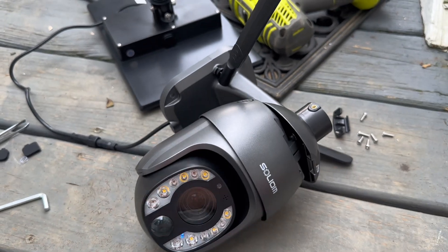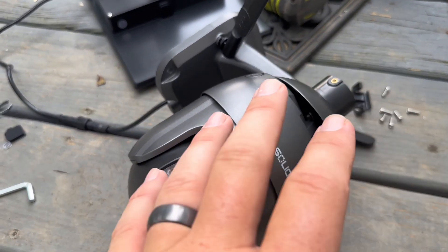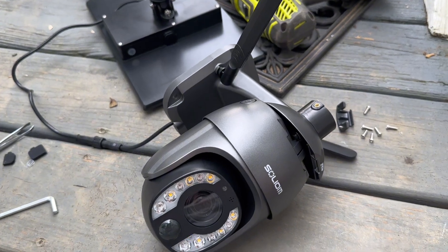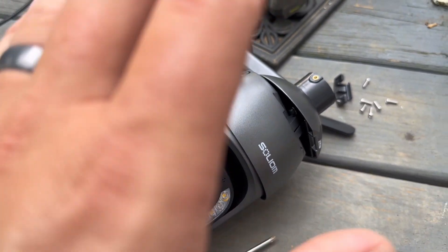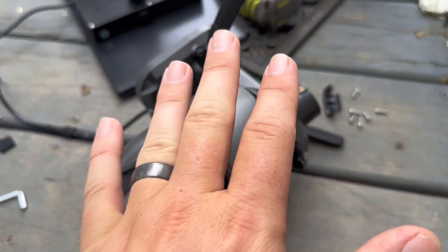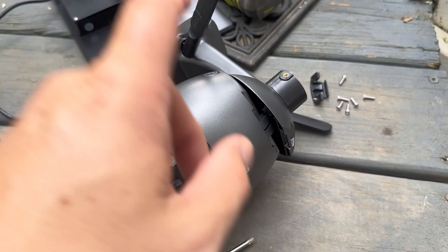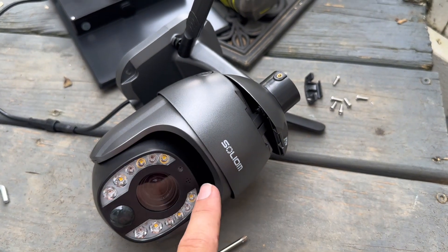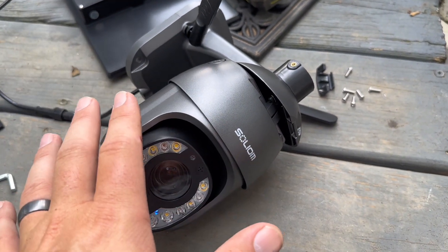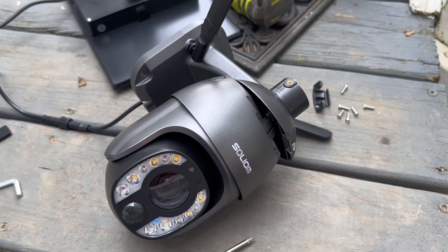The second frustrating thing is it does require a SIM card. Now it comes with a SIM card, so that's no big deal. The issue is it will not work unless you have the SIM card put in first. You have to find the SIM card and insert it before you do anything. It took me about five attempts to reconnect before I realized the SIM card had to be in first. Once that was in and it turned on, it connected fine to the app on my phone, but just the way they set it up doesn't make a lot of sense.